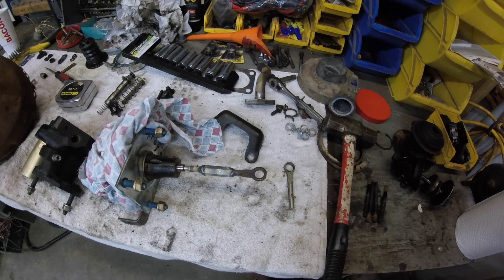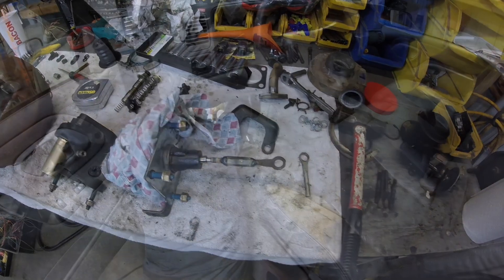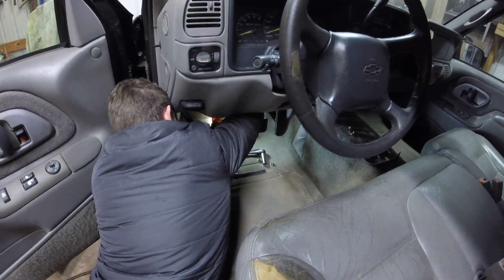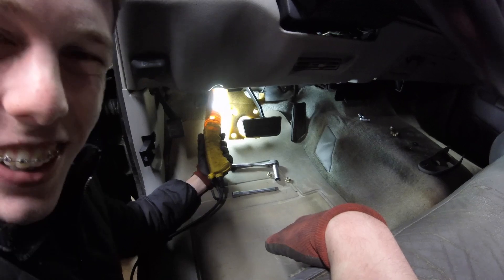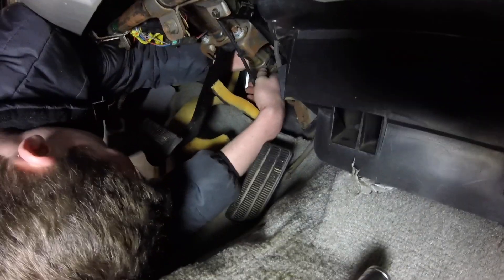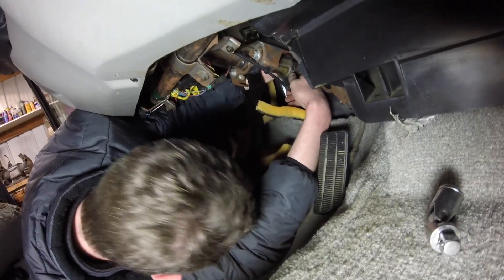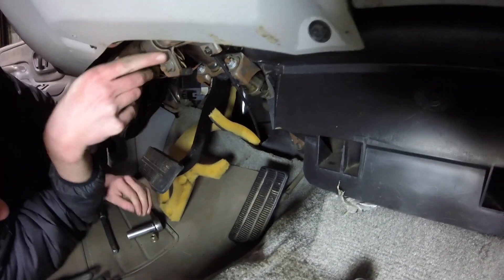Now I'll go ahead and put the seal rebuild kit in the hydro boost and get it all hooked up and it should be ready to roll. Ethan is down there tightening the bolts on the brake booster — they're definitely a pain to get to.